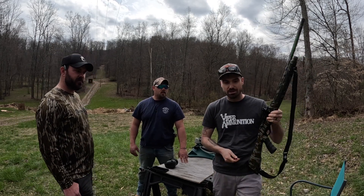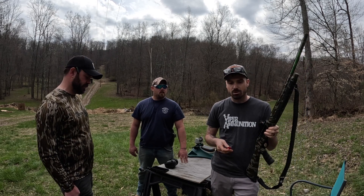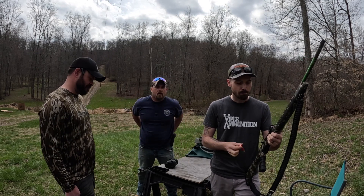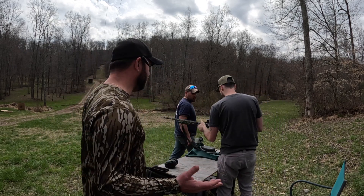We've got a target set up at 40 yards — we're going to see what she does. We've already kind of zeroed this thing in to where it needs to be and it's just a matter of fine-tuning it to get what we want. Like always, we have a target up at 40 yards. They are the sucky birch woods targets but still something for y'all to see.